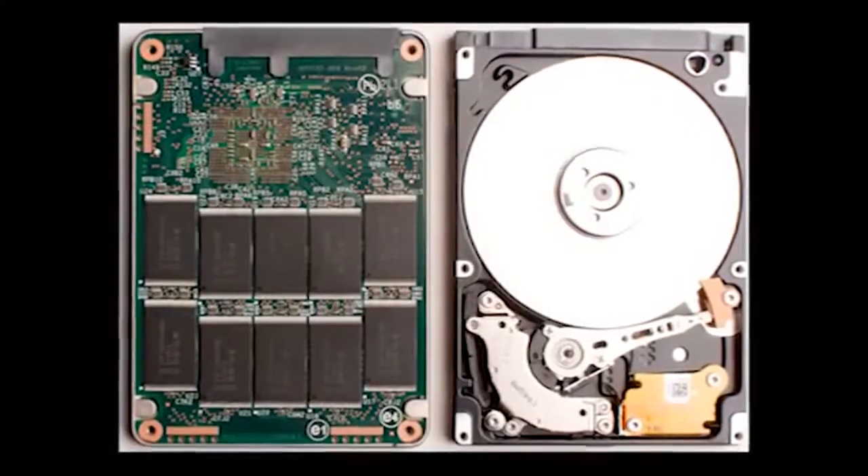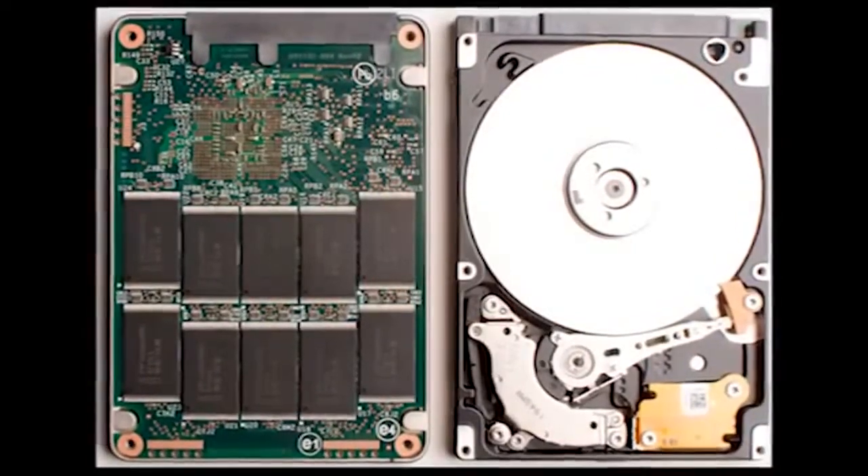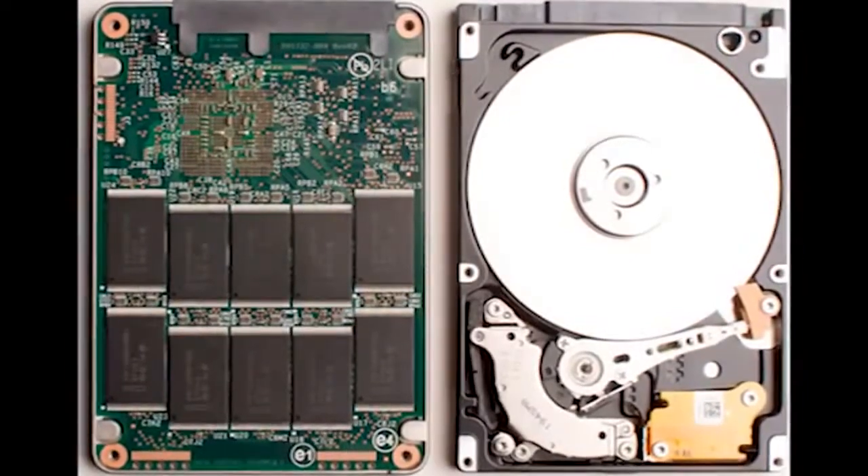The Drobo has always been flexible with drive capacities — you can mix different drive sizes. Now you're not only able to do that, but you're also able to mix different types of drives, with flash and SSDs right alongside your hard disk drive.